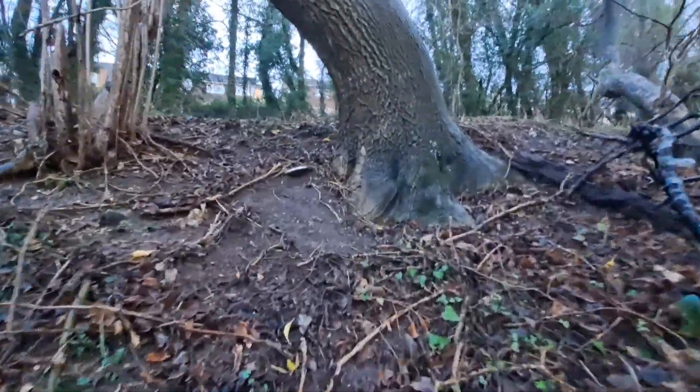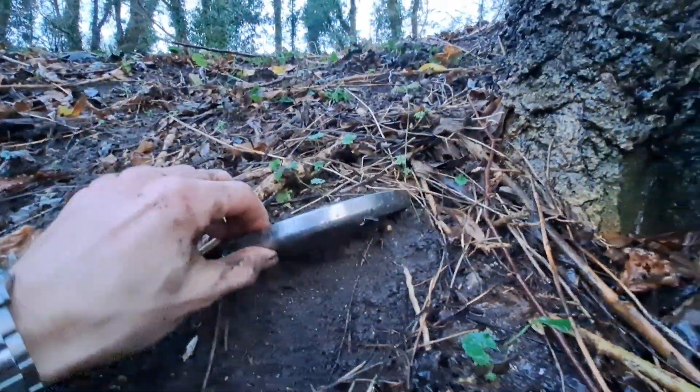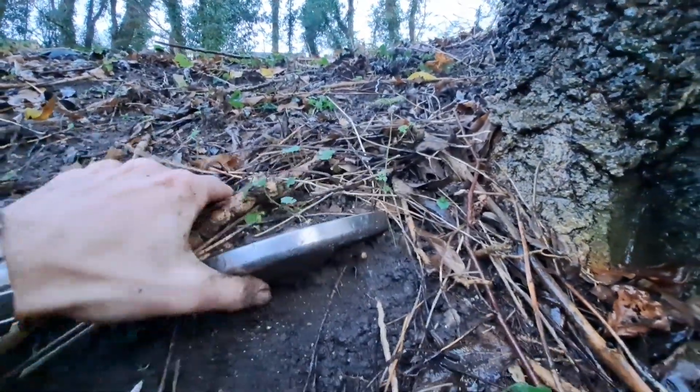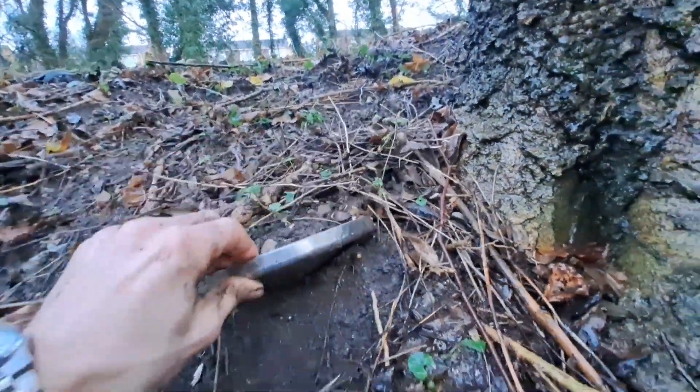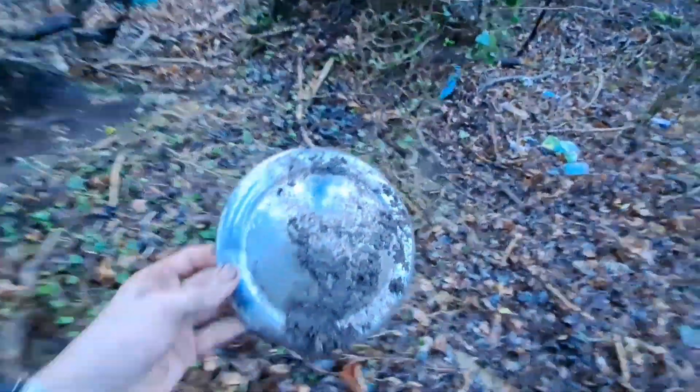So it looks like an Austin Mini hubcap up here. Nice condition, not too bad.